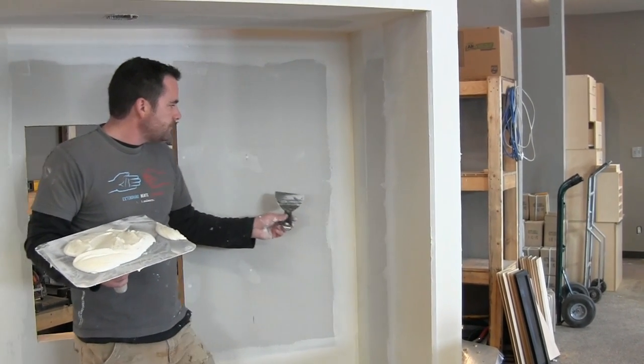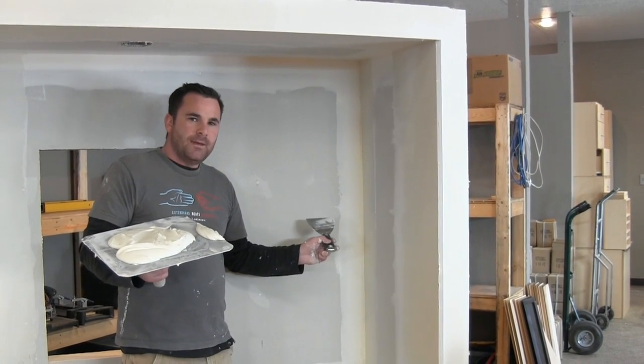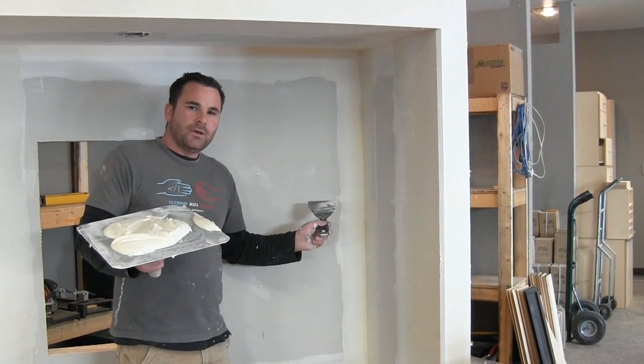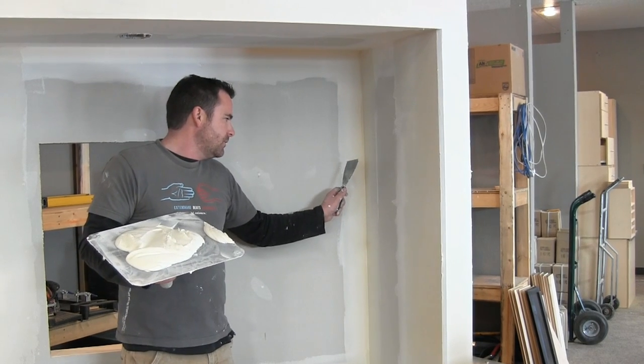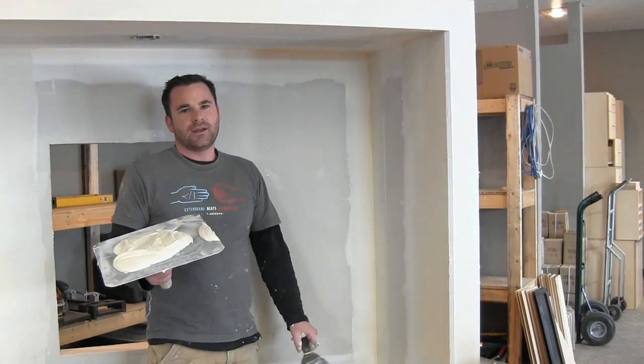That angle is done. You can see why you don't want to do the other side right now because they'll just keep overflowing into each other. You want to make sure this is good and dry before hitting the other side. After your tape is on, it really only takes two coats — one full coat with the 4-inch, then the last coat with the 6-inch knife.